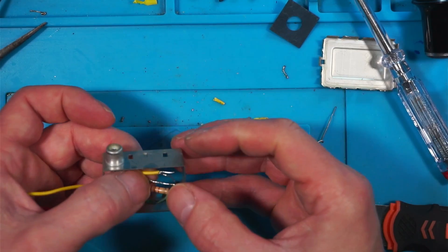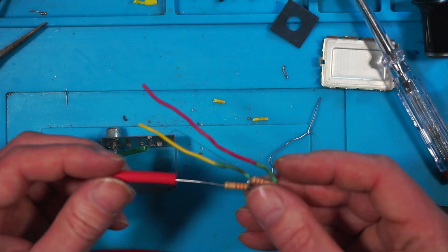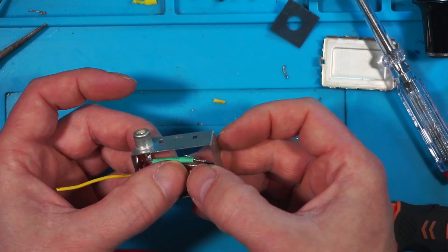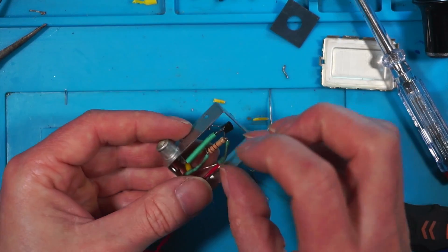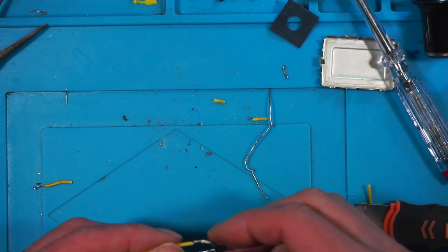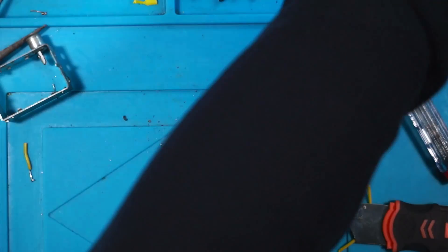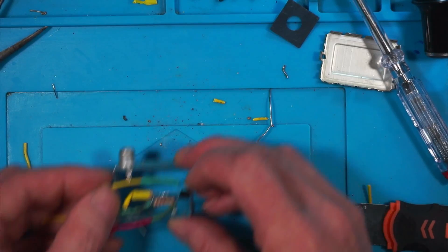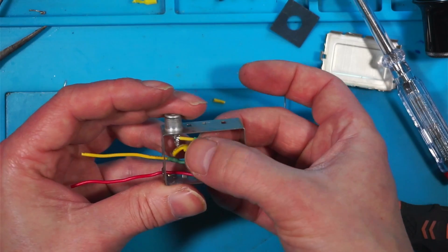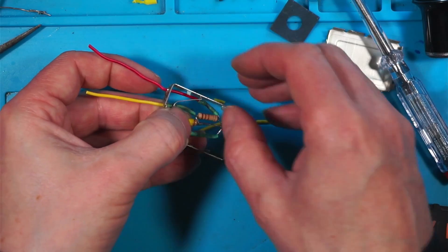This needs to be connected to there, and ground just needs to go to the bottom of the case. I'll put a little bit of tubing on the ground wire. It's a fraction too long and now it's snapped off — let's use a little bit of stranded wire. So much for keeping this small — it's getting bigger every time. I want that to fit in there, slotting through the hole.